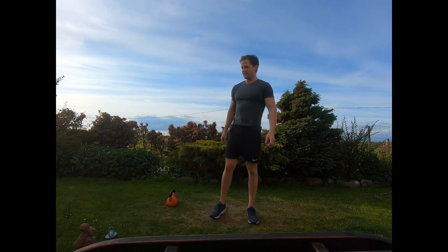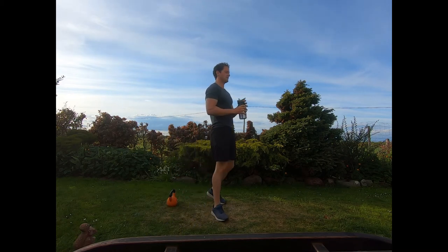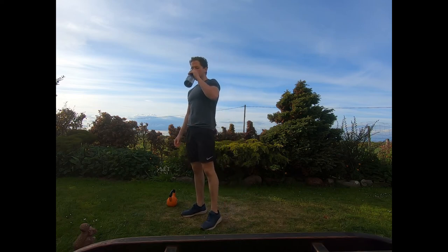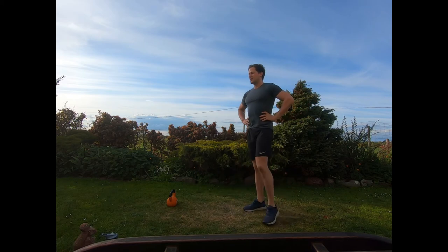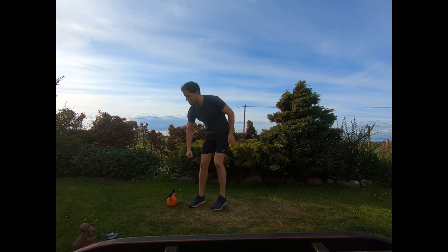That's the first round down. Take about 30 seconds recovery — get some water, rehydrate, give yourself time to let that heart rate drop. Ten seconds until we start again with the forward lunges to press.